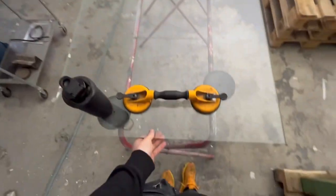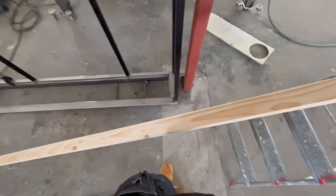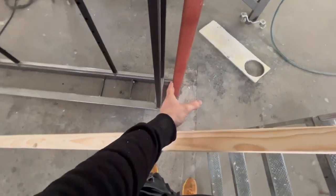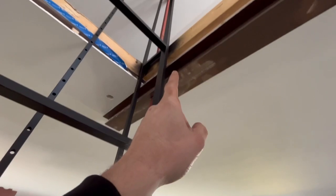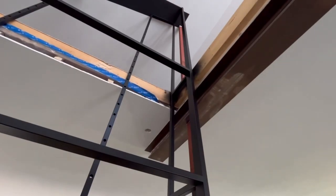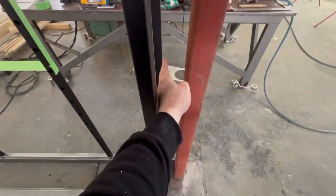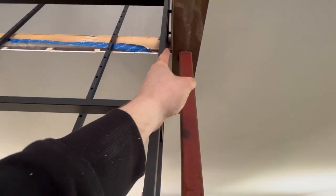My brother helped me lift the glass in today as well. I'm spending a lot of time thinking about how I'm going to finish all the walls inside - up to that one over there, across there, and around the door and everything. This is not so easy to figure out.